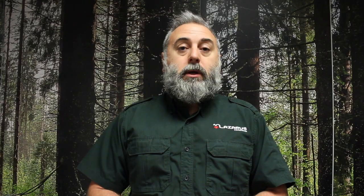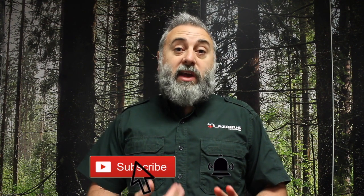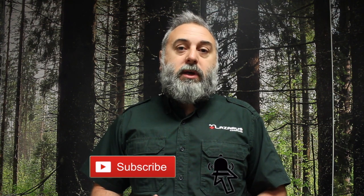Has this stopped the bleed? After my three minutes worth of pressure I can see that there's no blood coming out, the dressing at my end isn't soaked — this seems to be working. So I'm now going to use a standard first aid dressing, a standard trauma dressing, to secure this in place.